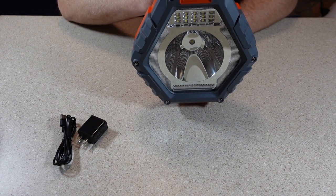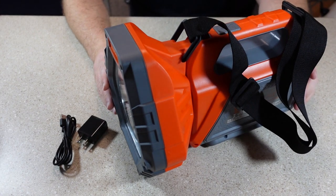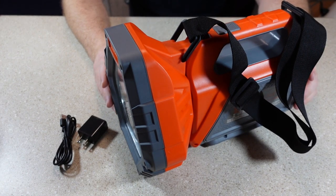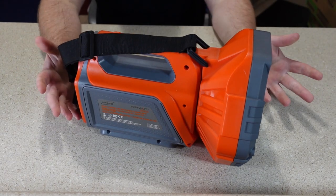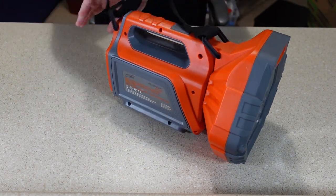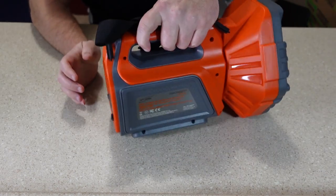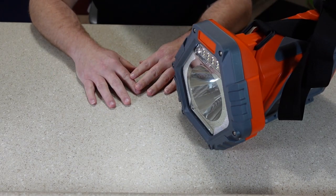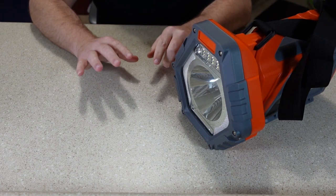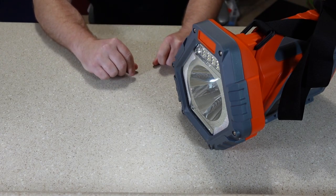Let's check the emergency red light. I'm going to charge this thing up to 100 percent and we'll go check it out in the dark and see how it does. I've got the EP360 charged up to 100 percent. Since it was already partially charged, it only took about a little under 2 hours. So let's go try this thing out in a dark room and outside at night and see how it works.